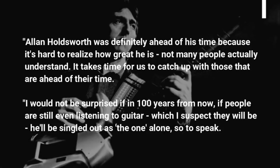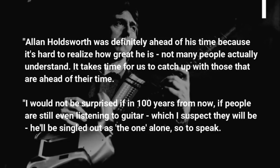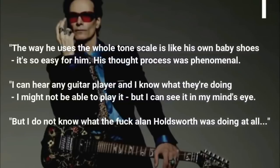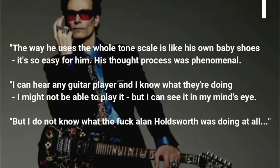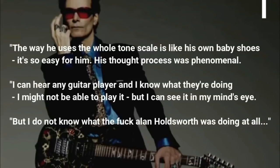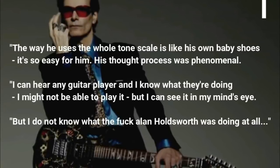I would not be surprised if in 100 years from now, if people are still even listening to guitar — which I suspect they will be — he'll be singled out as the one alone, so to speak. The way he uses the whole tone scale is like his own baby shoes, it's so easy for him. His thought process was phenomenal. I can hear any guitar player and I know what they're doing. But I do not know what the fuck Alan Holdsworth was doing at all.